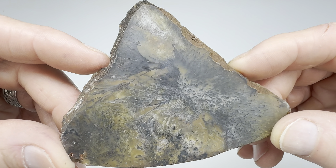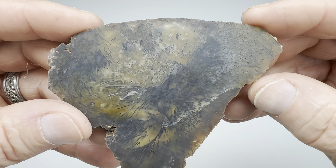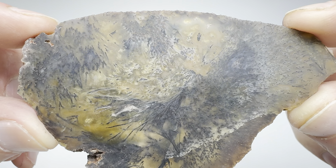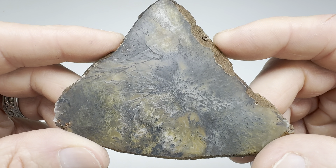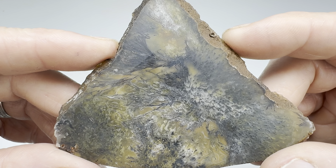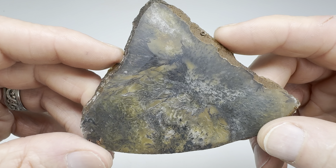Hey there, fellow agate lovers. Check this out. Look at this beautiful slab of sagenitic agate that I have here. I made this myself from a rock that I found out in West Texas at the Coconut 06 Ranch near Alpine. That's where all the cool rocks are.